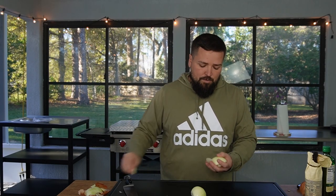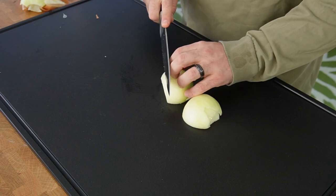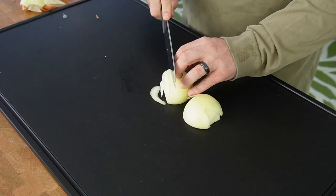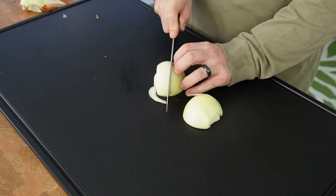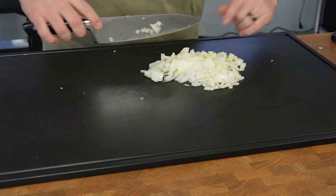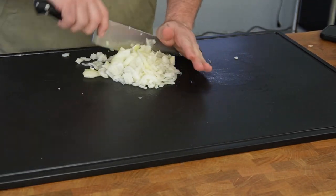We're going to do two onions chopped. Some of this goes into the chili and then some is used as a garnish because Cincinnati chili can be served a few different ways, and one of those ways includes putting raw onions on top — which doesn't sound that good to me. I bought this mega cutting board. I actually didn't realize it was giant when I bought it — I was under the impression it was an average size cutting board but then it came in the mail.